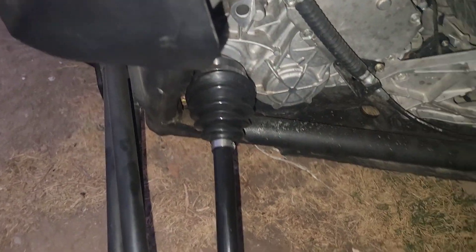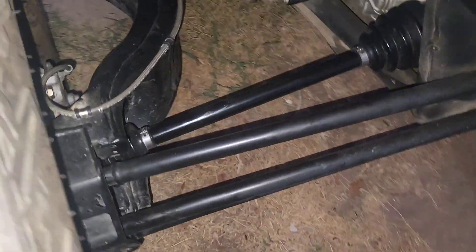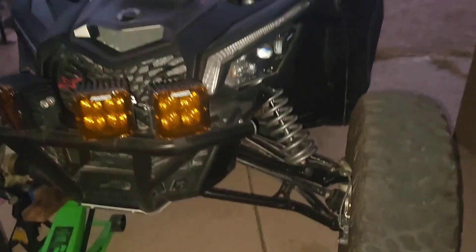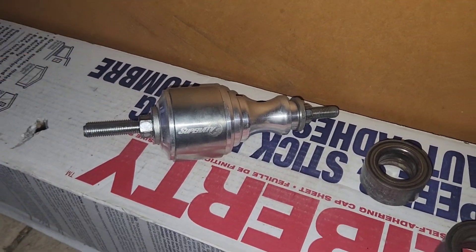Let me show you the back — new axles, new brakes, and wheel bearings. Axles, brakes, and wheel bearings, and it should be back on the road here shortly — get it ready for the weekend. The tool I used for the wheel bearings was this Super ATV tool. It doesn't come with instructions so you kind of have to figure it out. I didn't do a video on it — if I ever have to do it again I will. It was just too hot out here to be filming.